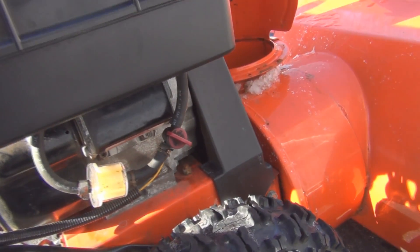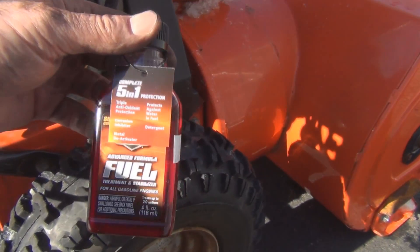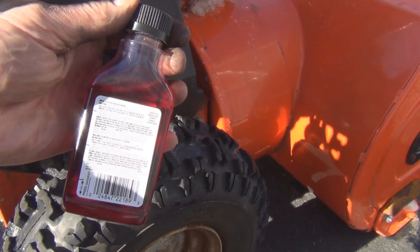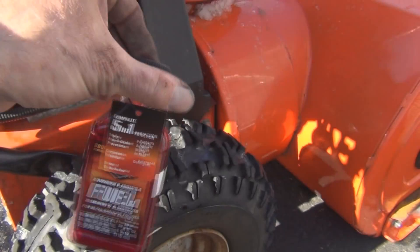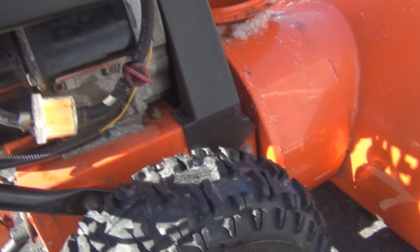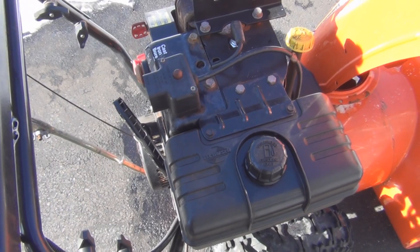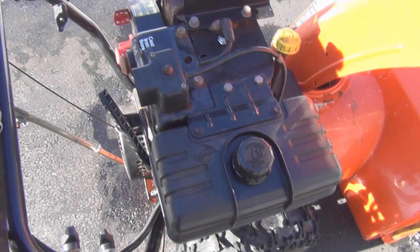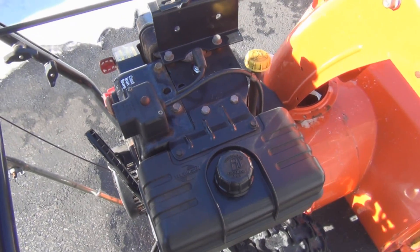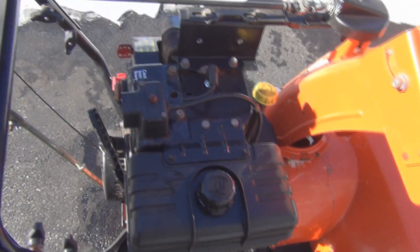I've got everything set. I did buy this gas stabilizer I want to use — it's just a half an ounce per 2.5 gallons, so I'll just put a splash of that in the gas can and it should be all set. I can hear other snowblowers in the distance running. Everyone's making sure they're not going to have any surprises like I did the last storm.